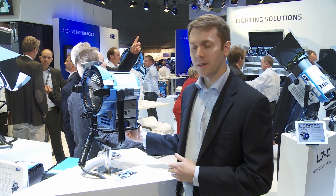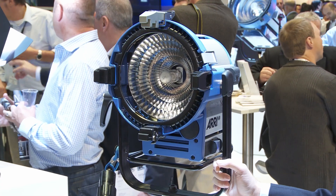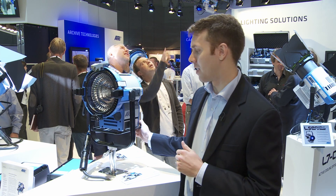It's an 800 watt light and it's an extremely bright and efficient light source. So even though it takes about 800 watts of power, it actually outputs close to a 1.2K in terms of power.